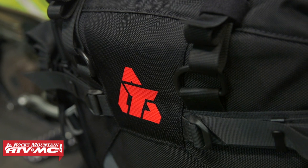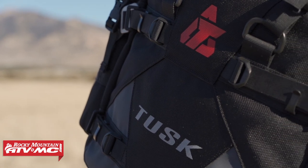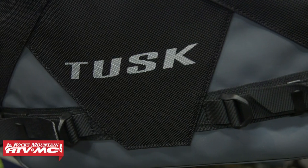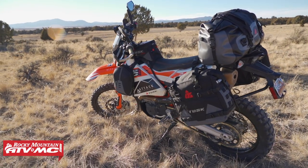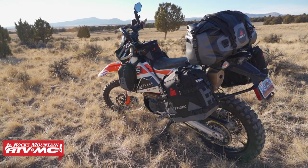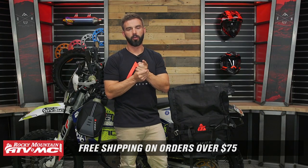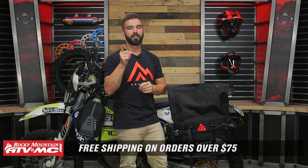That is the Pilot Soft Pannier Bags from Tusk: 70 liters of storage capacity, the ability to add even more with the water bottle holder or whatever you want, added durability with replaceable buckles and straps, and overall rock solid construction. If you have questions or comments, leave those below. To pick up your next set, click the link or head to RockyMountainATVMC.com. If you're looking to outfit your entire bike with luggage, we've got these bags, tail bags, Tusk tank bags, and Sidekick tank bags. Orders over $75 ship free. Get subscribed to the Rocky Mountain YouTube channel — I'm Chase, and we'll see you on the trails.